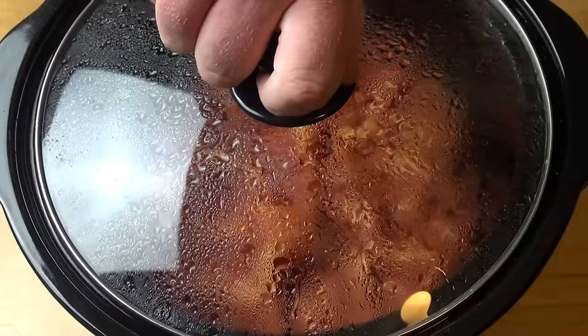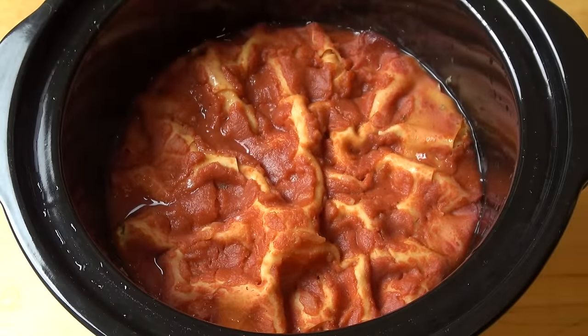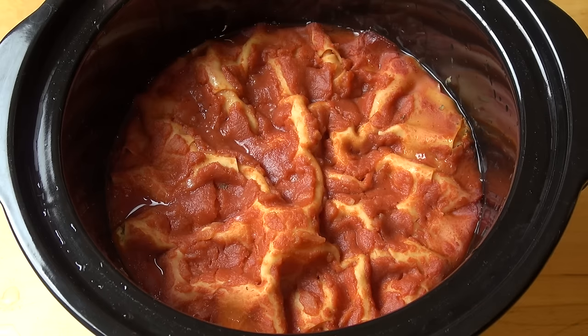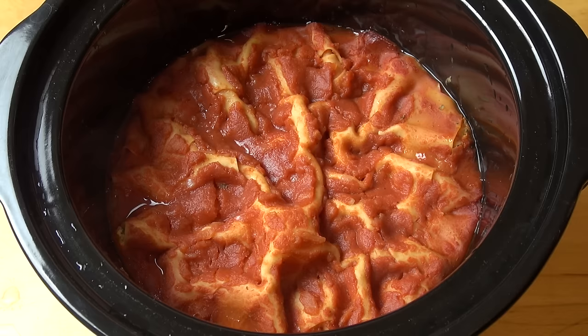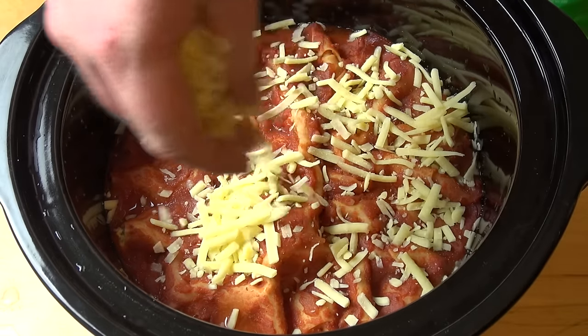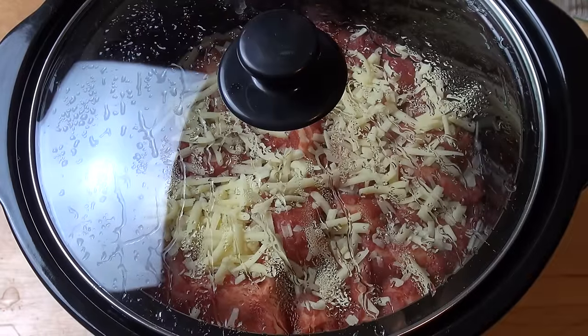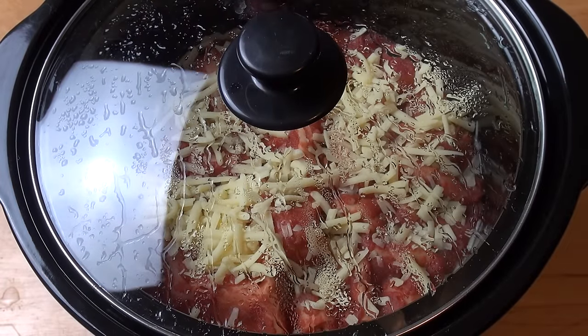It's been six hours, so let's take a look. Wow — you can see that the pasta has sucked up all that excess moisture from the sauces and cheese. All we need to do is put a final little sprinkling of cheese over the top, put the lid back on, and allow this to stand for about 10 minutes or until the cheese is nice and melted.